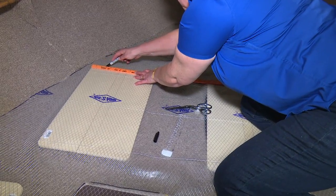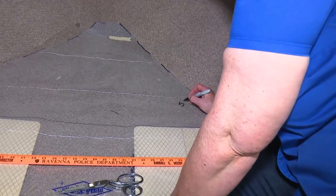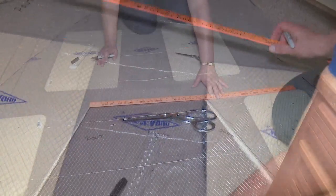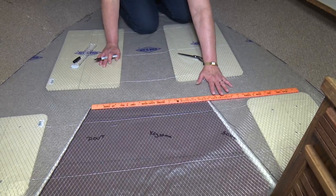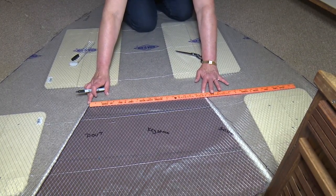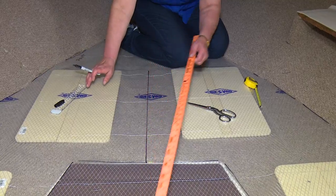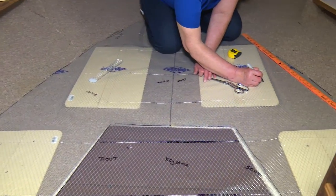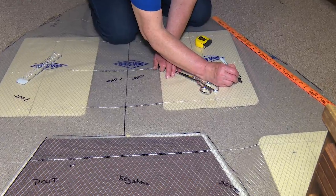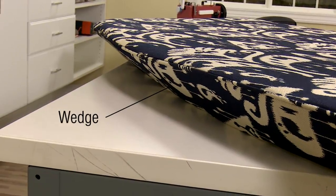This line separates the port and starboard cushions from the bow cushion at the front. Cindy labels the bow cushion with SOUT and POUT, then draws the line to separate the two cushions by finding the center of the area. Once the cushions are divided, the pattern material is left in place. We now need to determine the wedge or the curve along the sides of the cushion to match the hull or sides of the boat.